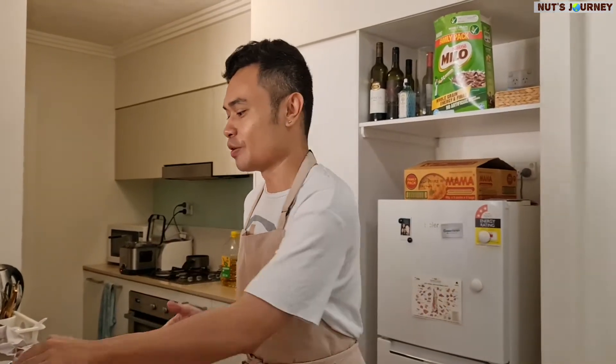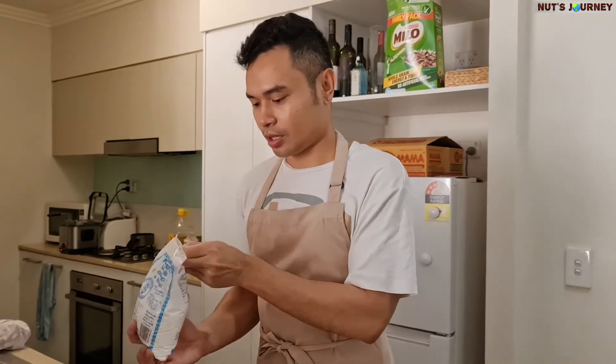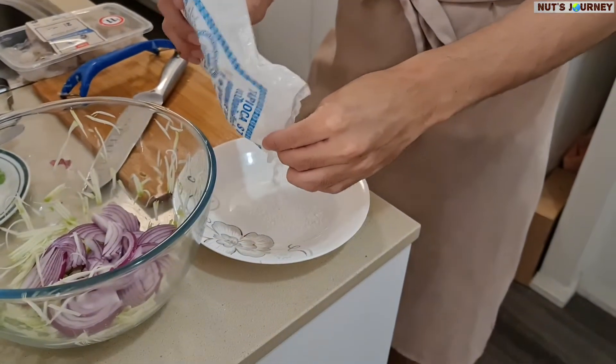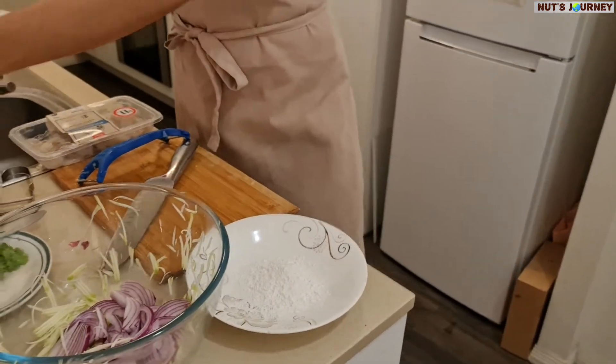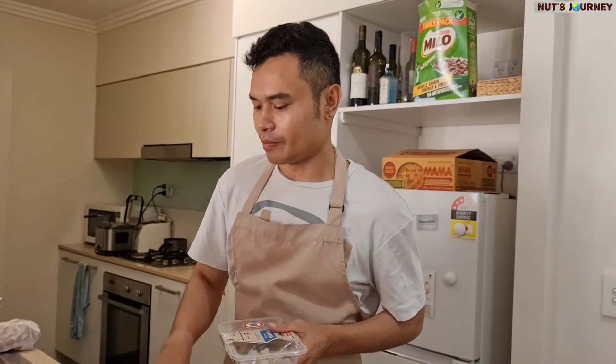You can cook the prawn two ways — you can grill it over charcoal with oil, like a grilled prawn. But what I'm doing, because I like crispy things, is deep frying. I'm heating the oil now and I'm going to coat the prawn with tapioca flour — just coating the surface to make it a little bit crunchy and crispy. If you deep fry it straight away without coating, it gets really dry and the meat dries out too.